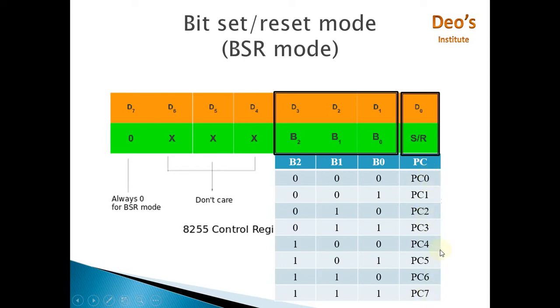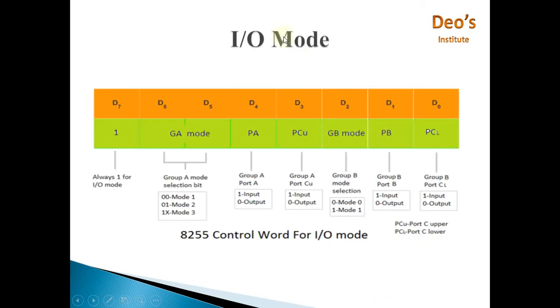The last bit, D0, holds the value to be assigned to the selected Port C pin — it can be either 0 or 1 depending on whether you want to set or reset the pin. So using those three selection bits you choose the specific Port C pin, and using D0 you either set it or reset it. That covers BSR mode.